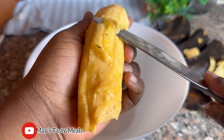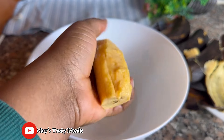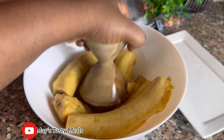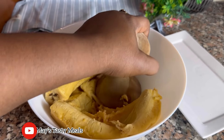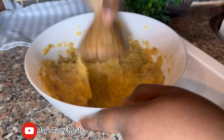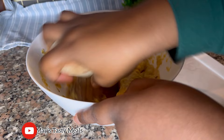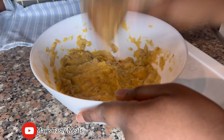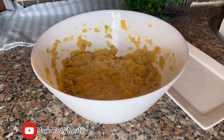Remember I washed it — I didn't show it in this video but it was properly washed two to three times. Then I started mashing my ripe plantain. This is how I wanted mine, but if you want some small chunks or small particles in it, then just mash it a little. I added some salt to taste.